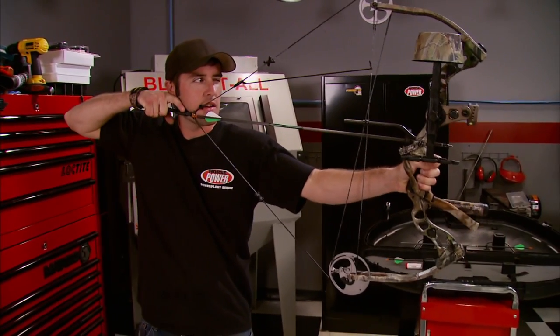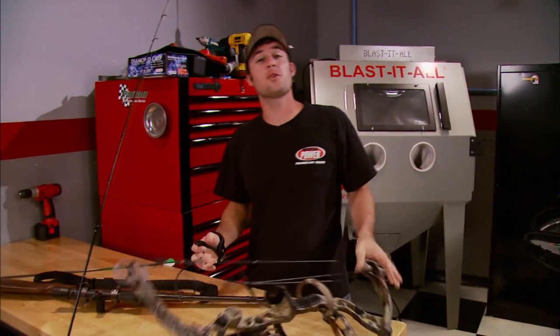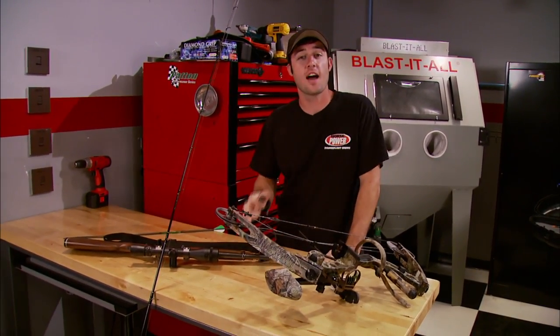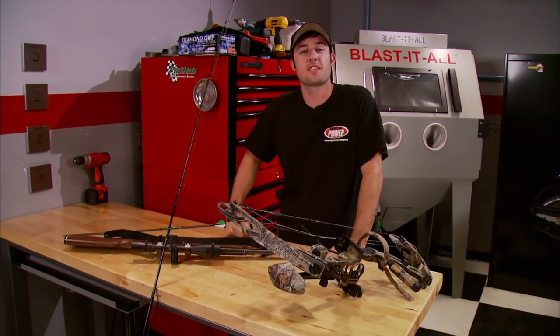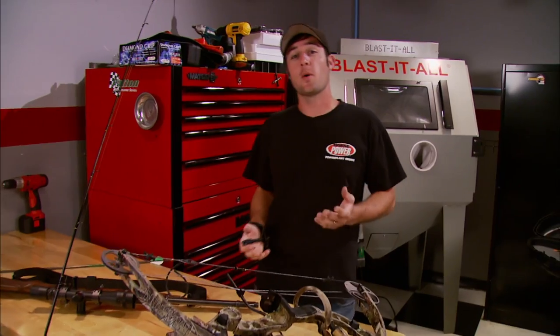Welcome back. Ever wonder what we like to do on our free time? Well, in addition to a lot of hunting and fishing, I like to help some friends out at our local circle tracker race stock cars. Joe likes to hang out there quite a bit too, and we thought it would be fun to follow a racer who's on the home stretch to a championship.